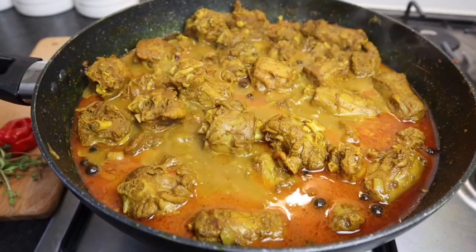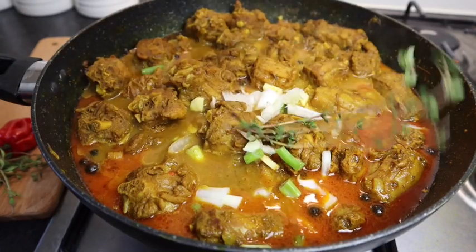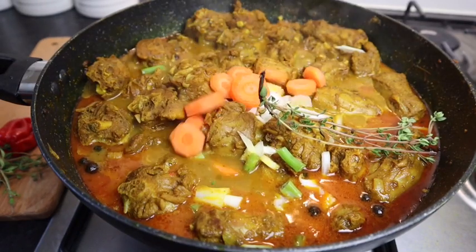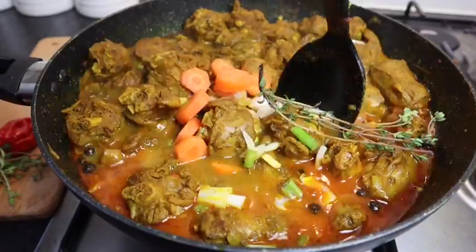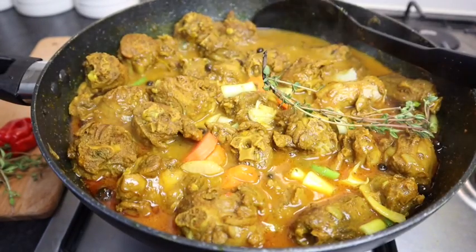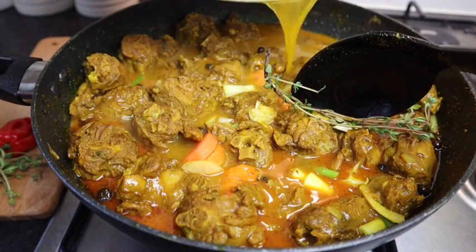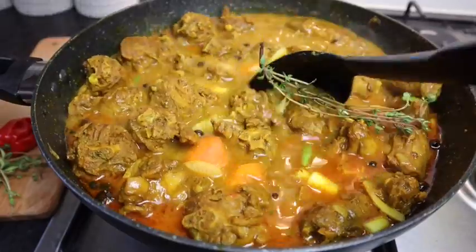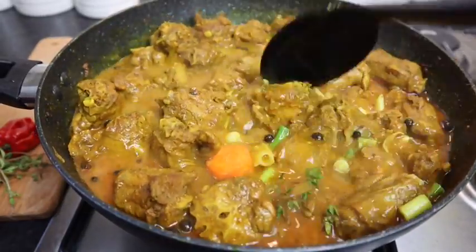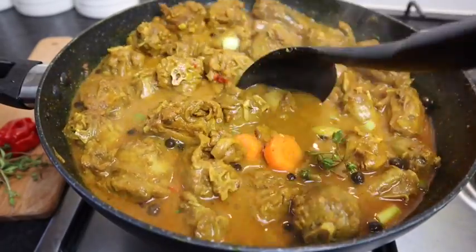Now I'm gonna add my remaining fresh thyme, scallion, onion, garlic, and ginger that I left back. Then I'm also gonna add my carrot and give it a stir. I'm gonna add just a bit more water — to the water I add some more curry powder so that's why it looks yellow. I'm adding at least half a cup of water because I love lots of gravy. I'm gonna leave it for five minutes, then I'll add my butter beans and Irish potato.